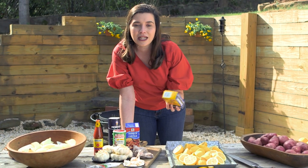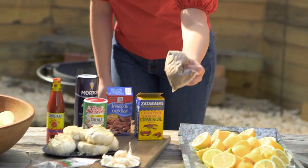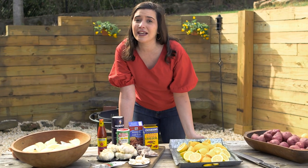I'm using a blend of seasoning packets today — Zatarain's, McCormick's, Cajun seasoning, and some extra spicy seasoning. But whatever y'all like is perfectly fine.